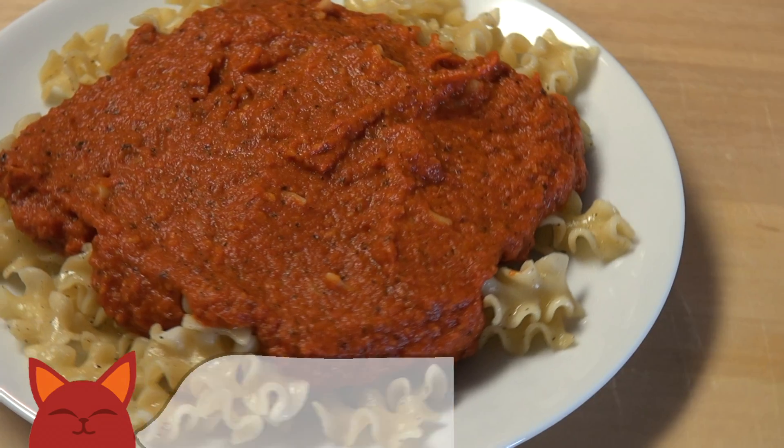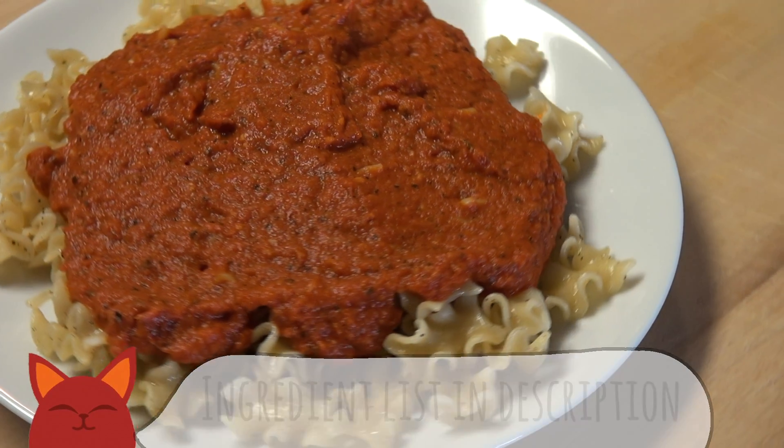Hello and welcome to Saucy Cat. My name is Connor, and 3 is the magic number. So with that in mind, let's whip up a delicious, easy and vegan spaghetti sauce, one that I call the Triple Tomato Marinara. Let's dive in.